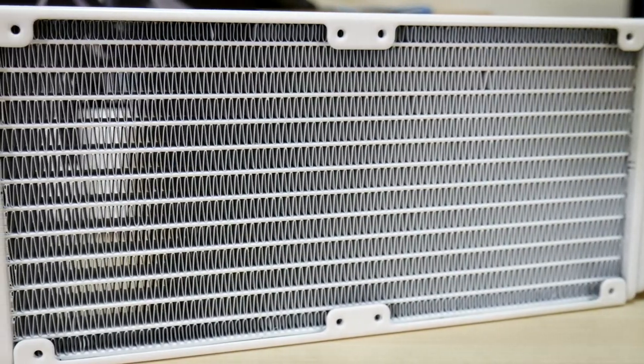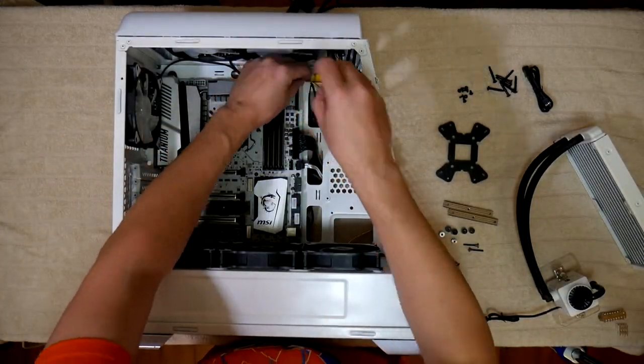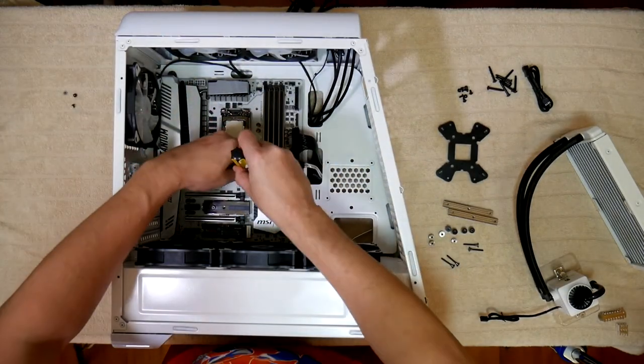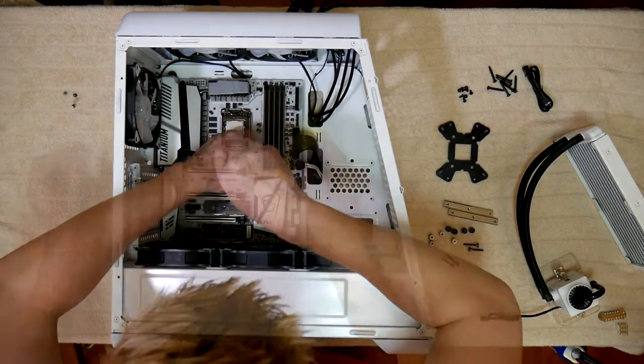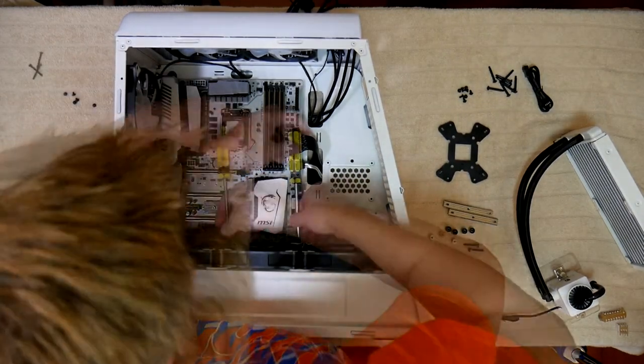Time for the install. First I realized on both my cases the backplate cutout isn't big enough to access all four screw holes, so I had to remove the motherboard completely. Doing this in a mid-sized tower case meant I also had to remove the bottom fans completely in order to take out the board.